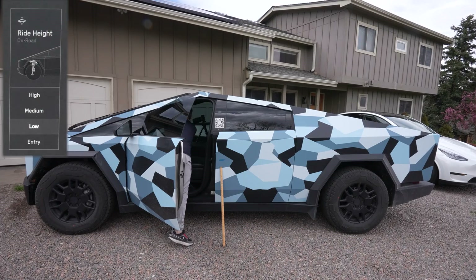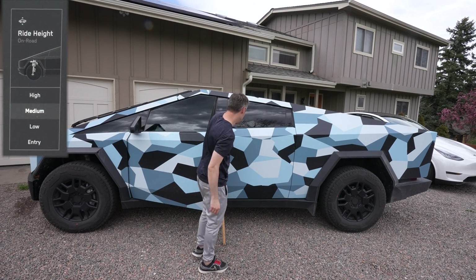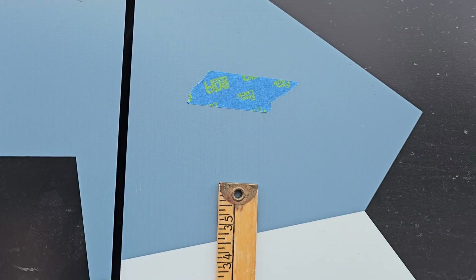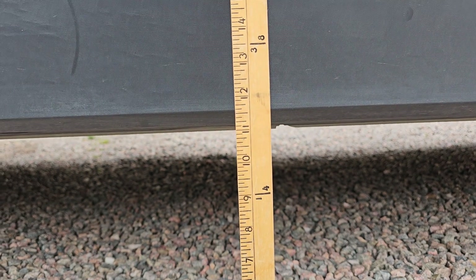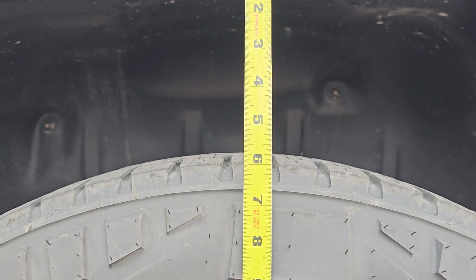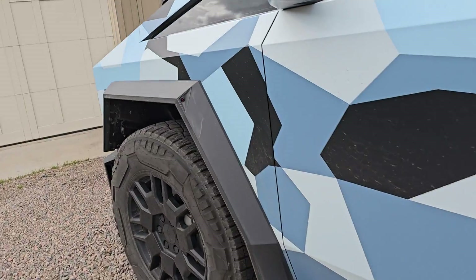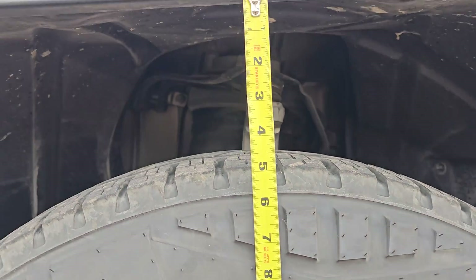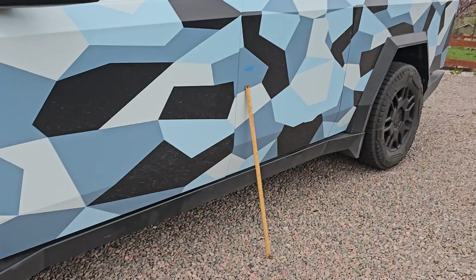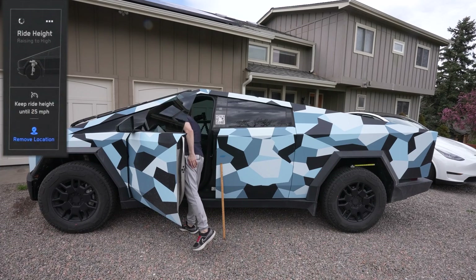Now we'll go ahead and go up to medium — again all this is in real time, not fast-forwarding any of it. We're probably almost like two inches there, so we're right about 11 inches now, and about five and a half inches on the rear and about four and a half on the front. It will vary depending on whether you're on a slope, but this is a good general reference. Let's go up to high.